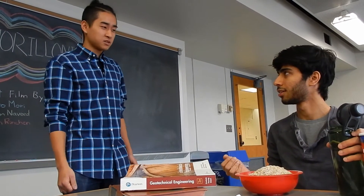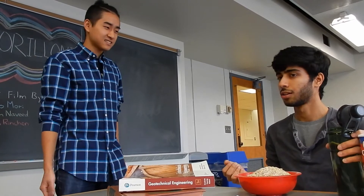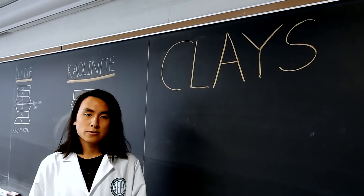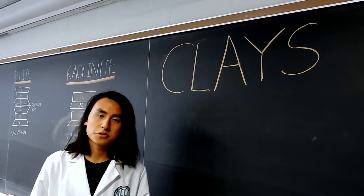How so? Oats are exactly like montmorillonite. Don't you remember what we learned in class? Clays are heavily weathered salts composed of alumina and silica, and the different types of clays have different structures.